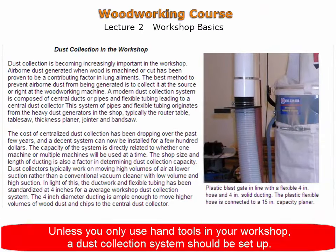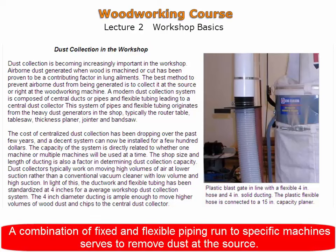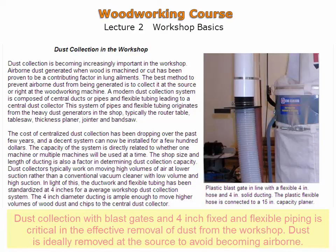Unless you are using hand tools exclusively in your workshop, a dust collection system should be set up. A combination of fixed and flexible piping run to specific machines removes dust at the source before it becomes airborne.